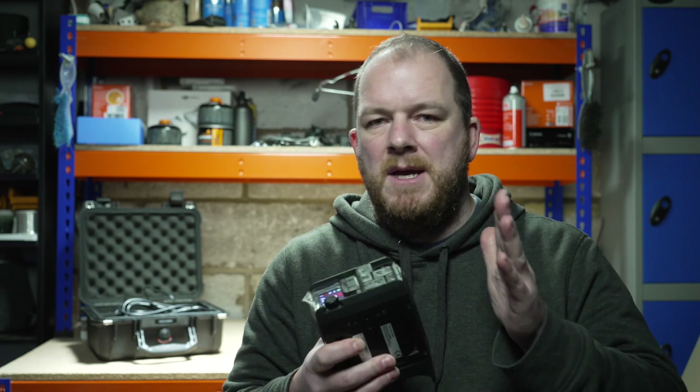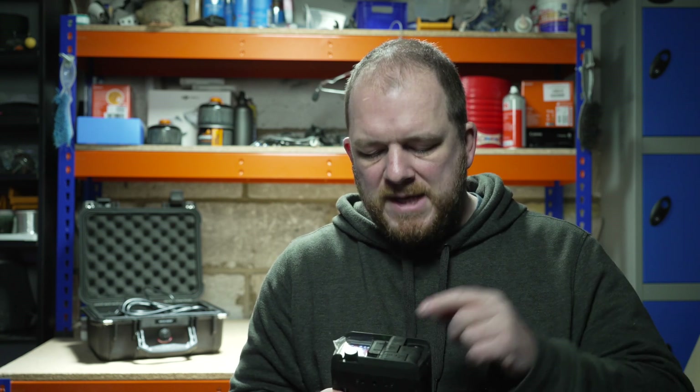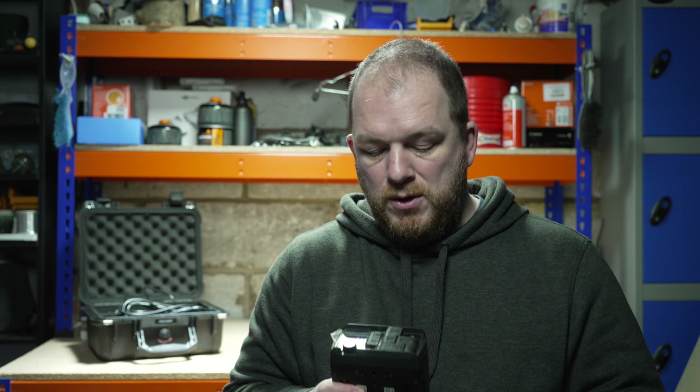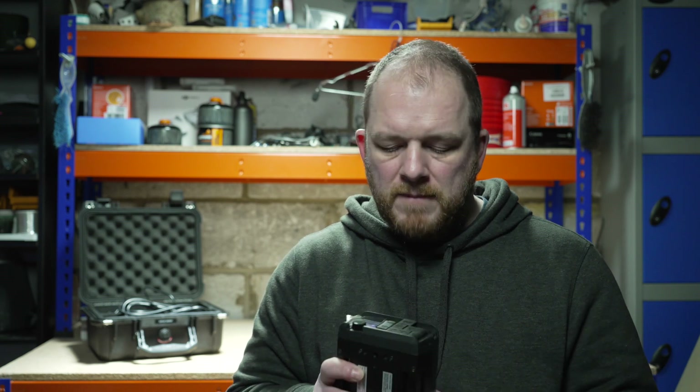The idea behind a bonded cellular encoder like this is that you can plug in your camera and live stream with it, giving you that reassurance. You can have up to six sources plugged in — ethernet, Wi-Fi, two inbuilt modems, and two external USB modems. The idea behind bonded cellular is that you've got more sources, more pipes effectively, to get your data up to the cloud and then on to YouTube or wherever you want to stream. It's the redundancy of the unit that gives you that extra reliability.